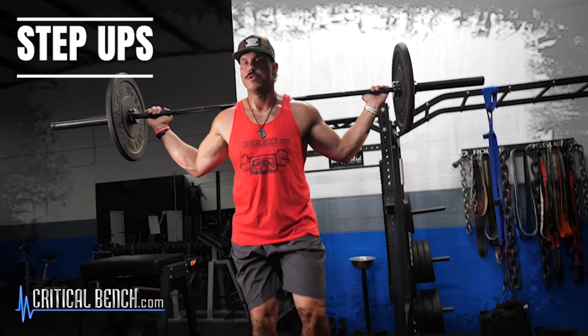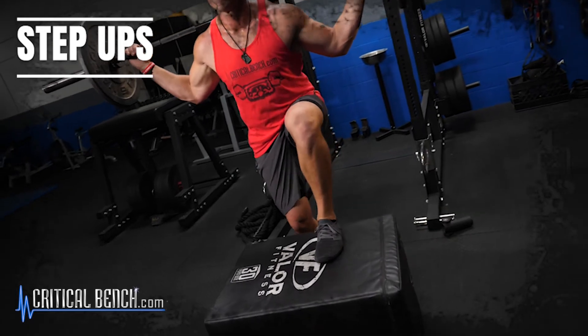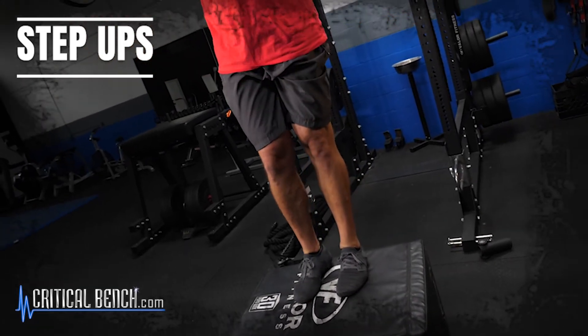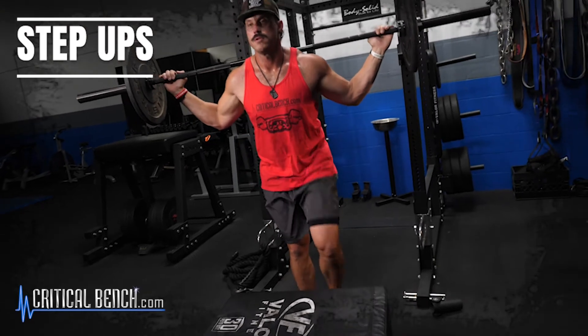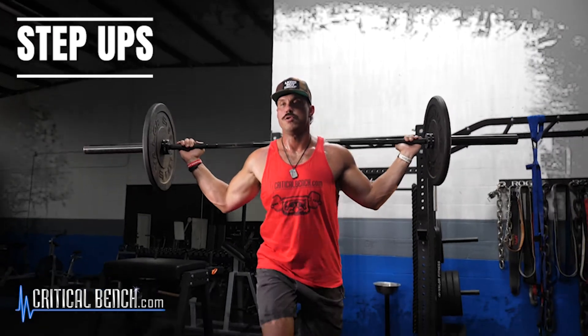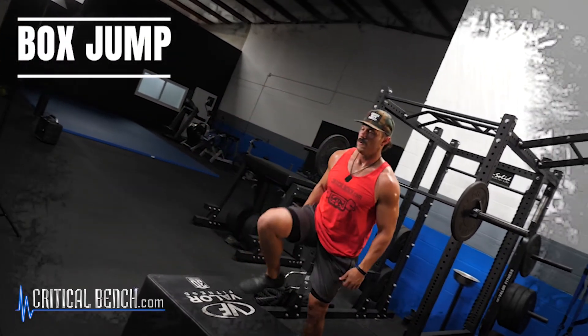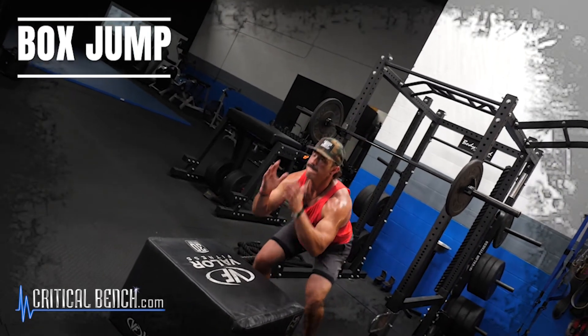Next is a superset of barbell step ups into box jumps. Don't overload the bar on step ups — start with bodyweight if needed. Hold the barbell at the top, step up to the box driving your weight through the top front leg, pause, and control the weight on the way back down. Then put the barbell down and finish the superset with box jumps — focus on driving through both legs, landing softly and securely on the box, then stepping back down.